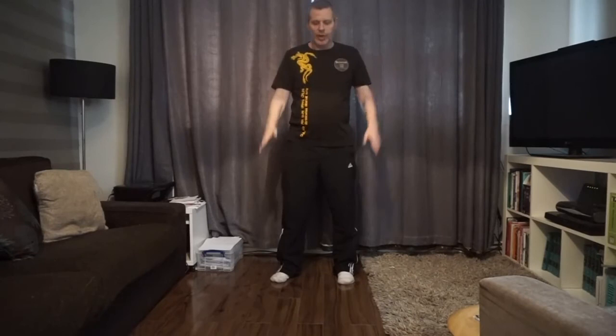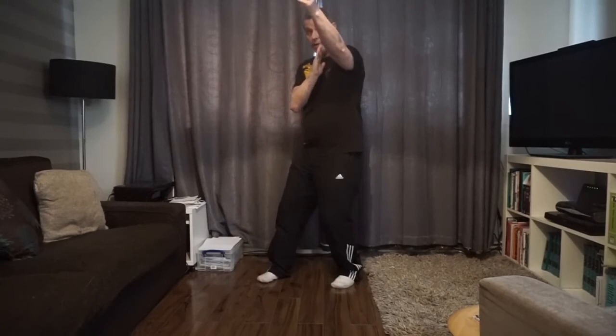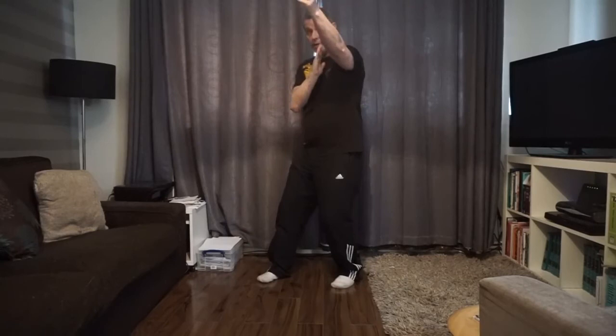I don't necessarily need to be punching straight in. I can come over to this angle. I don't need to punch underneath either, because I've got three levels I can punch from. I can punch higher, I can punch middle, I can punch low — and I can do that on all of these angles.